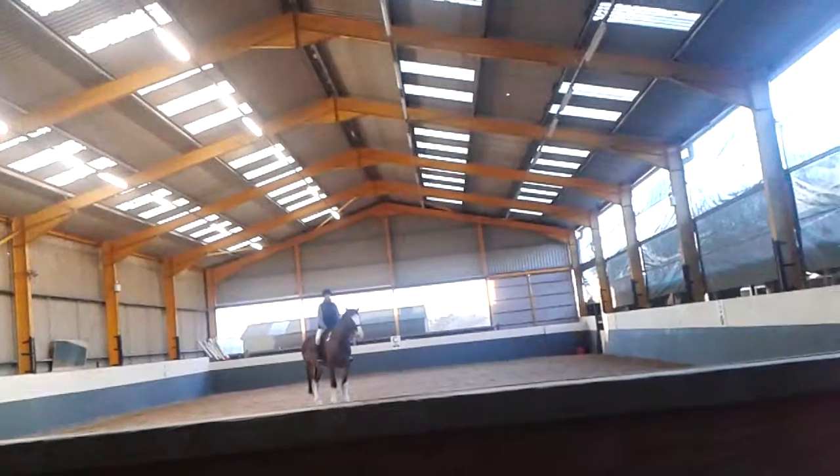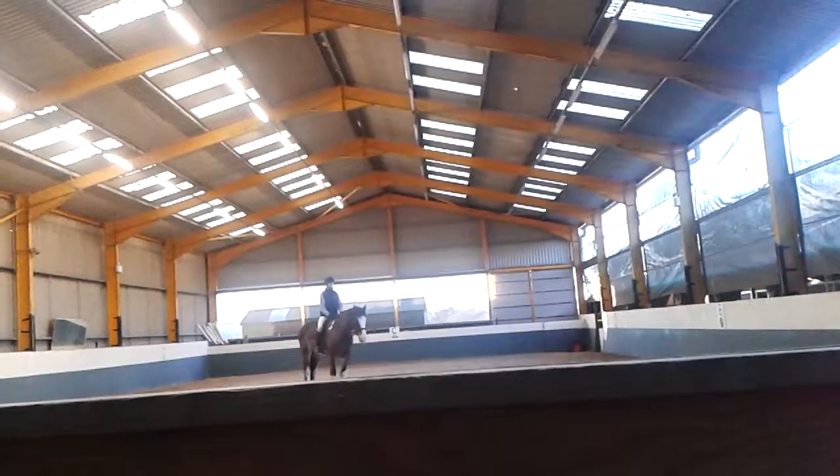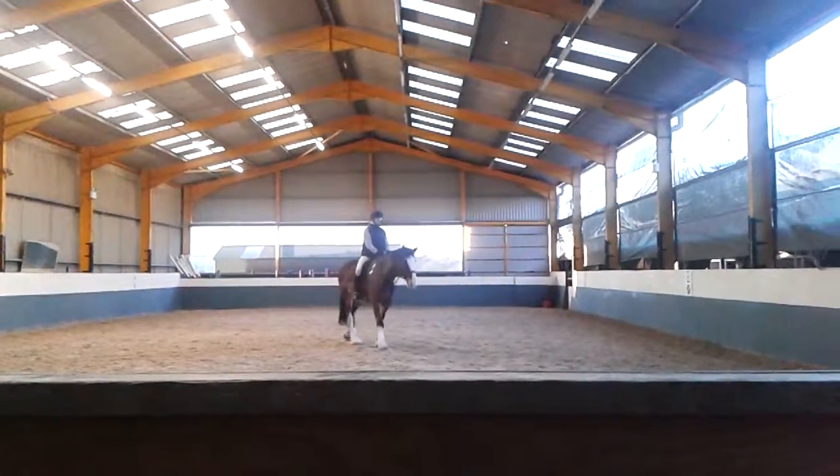Good. Now as you walk off, make sure he stays on that diagonal line. Don't let him go left or right — he must step forwards. Good. Good, keep it.